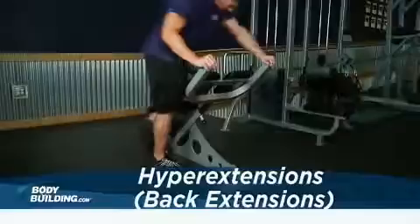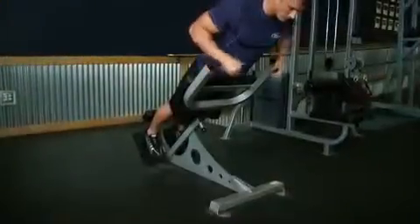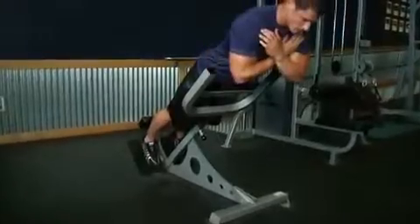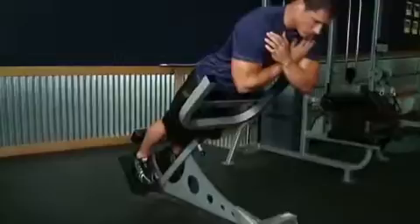Lie face down on a hyperextension bench, tucking your ankles securely under the foot pads. Adjust the upper pad to allow you to bend at the waist without any restriction. With your body straight, cross your arms in front of you. You can hold a weight plate for extra resistance if needed. This will be your starting position.